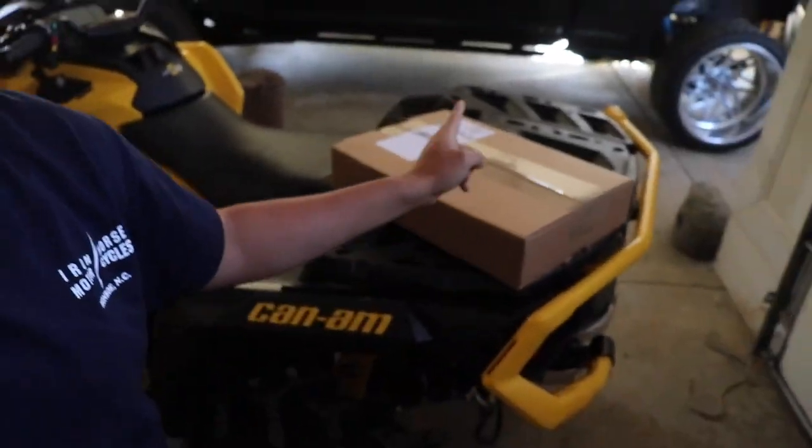I messaged Dynojet and they were on it — they were like, let's work, let's do it. Within a couple of days the tuner was at my front doorstep. I haven't opened the box yet; it is completely sealed and we're going to open it right now to see what all comes with it.